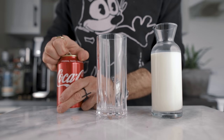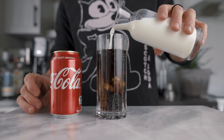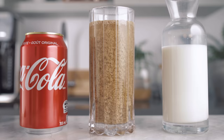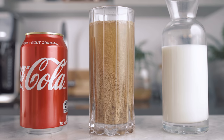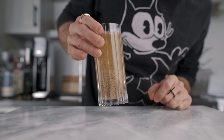It was recently brought to my attention that when you mix Coca-Cola and milk together it immediately starts to curdle, then it will separate and after a little while it will clarify the Coca-Cola. This is the result I got after 30 minutes, and now after 24 hours this is what it looks like.